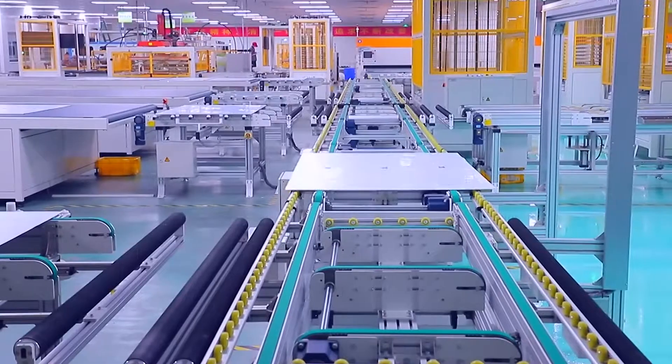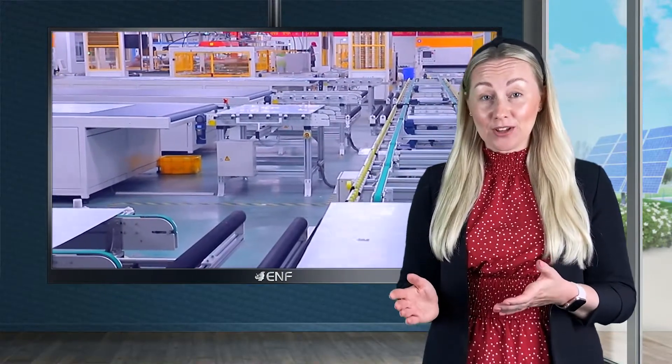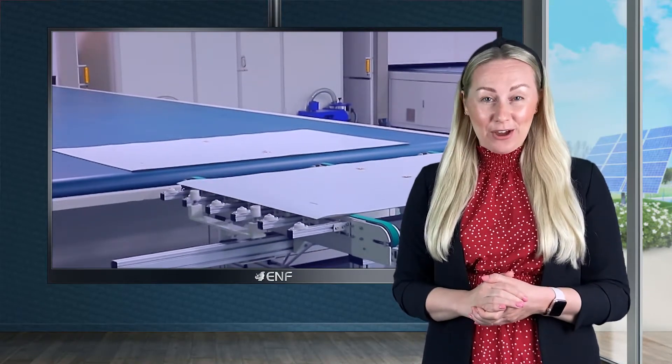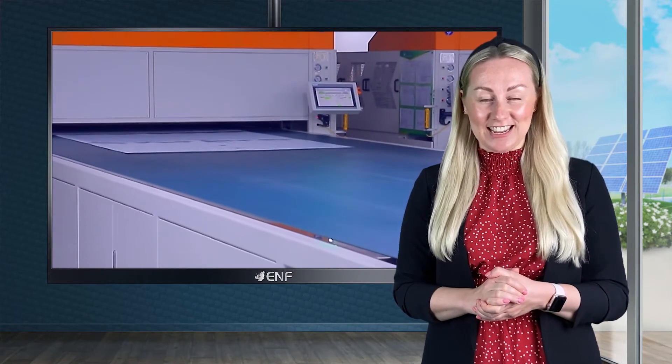To help you sleep at night, we provide you with two types of warranties. First, a 10 year product warranty that covers parts replacements, product maintenance, shipping and even whole product replacements. The second warranty we offer at GEP Solar is the 25 year 84.8% linear performance warranty, which is 5% higher than the 80% industry average.